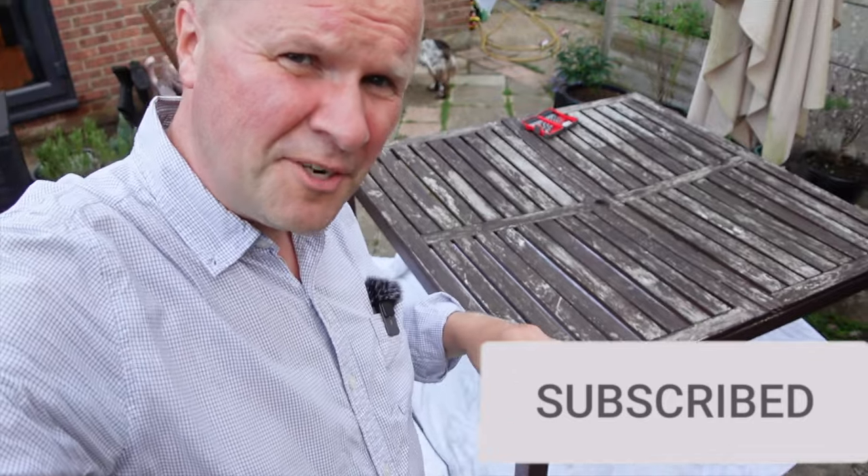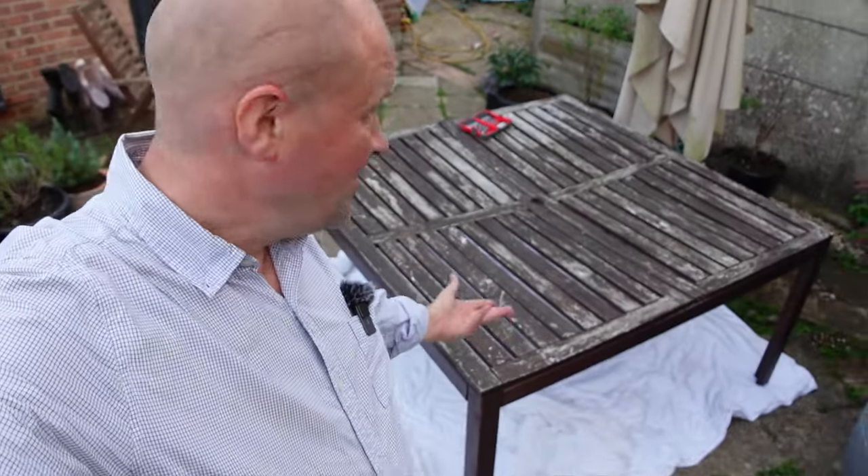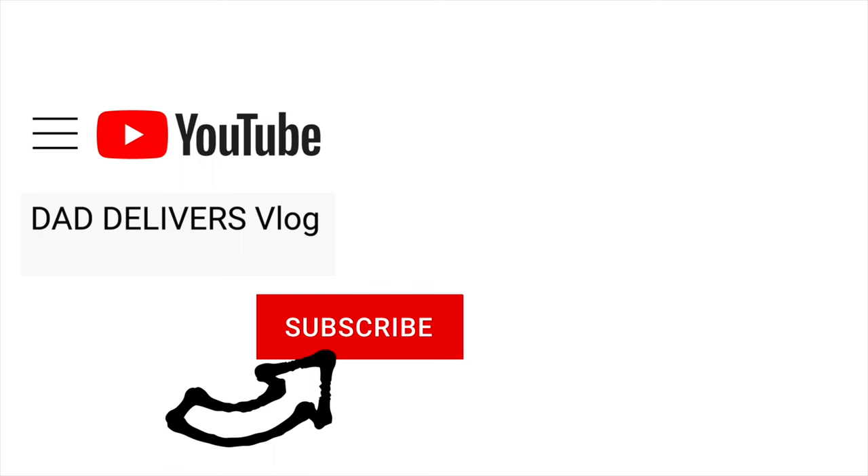Probably a bit too much character! Anyway, thanks for coming along with me on this little trip to our garden table. Right here is what YouTube thinks you'd like to watch next.